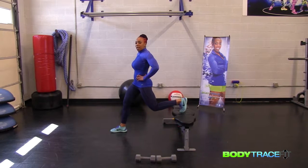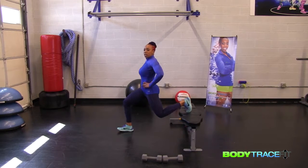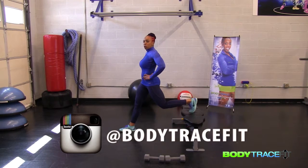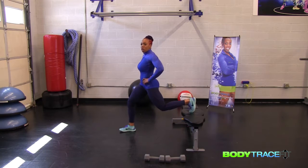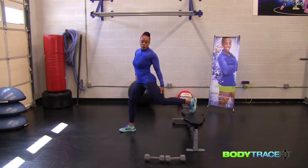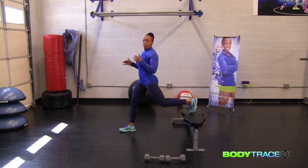We want that knee to be parallel with your ankle. So as you go to bend down, you're really just dropping straight down, keeping that knee straight, keeping that back nice and straight as well — drop straight down. As your foot is placed on here, make sure you have a stable position so that you have your balance and you're not falling over. Make sure you get your balance first before you start.